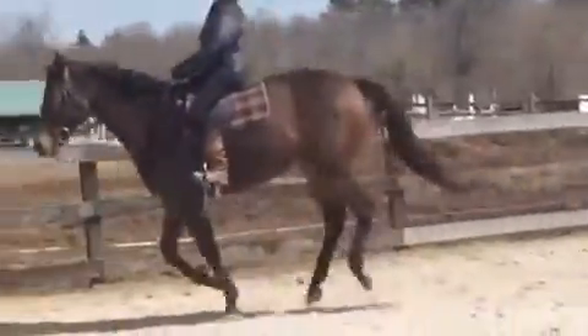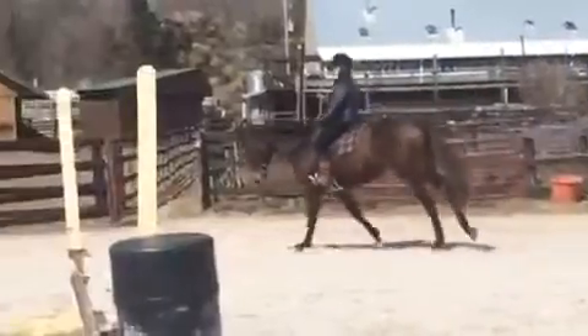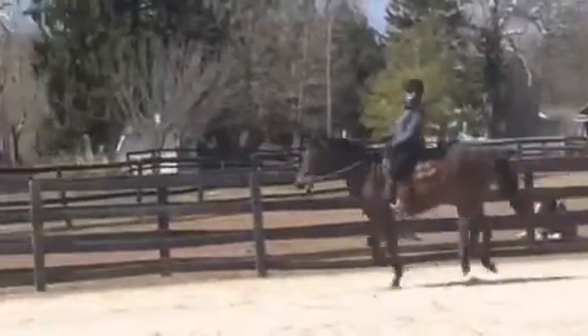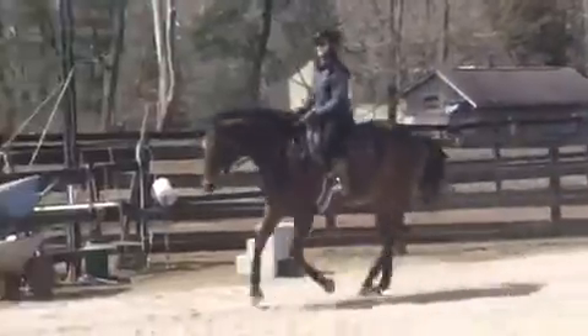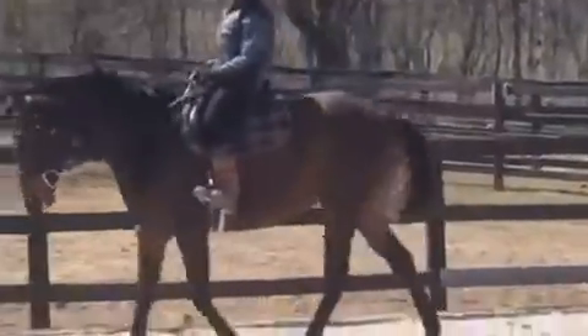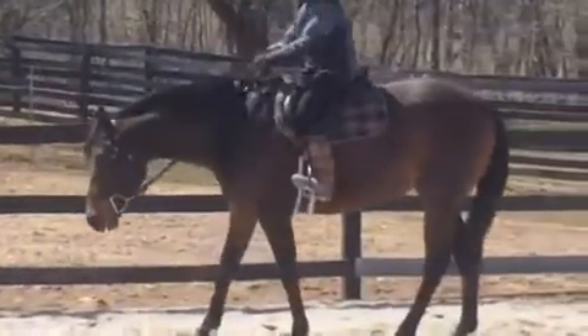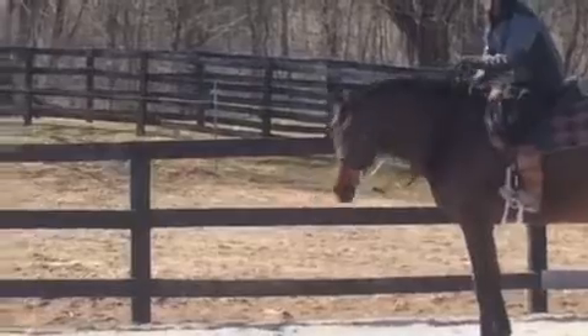This head looks great. Very nice. And then if you want to just get them into a slow jog and take this going either direction.